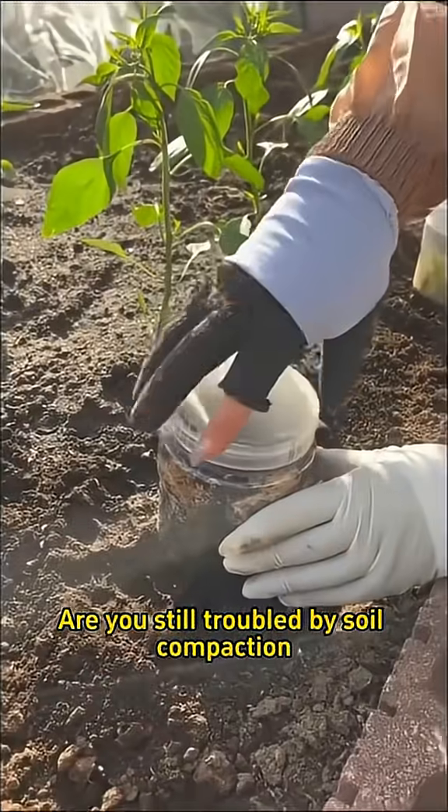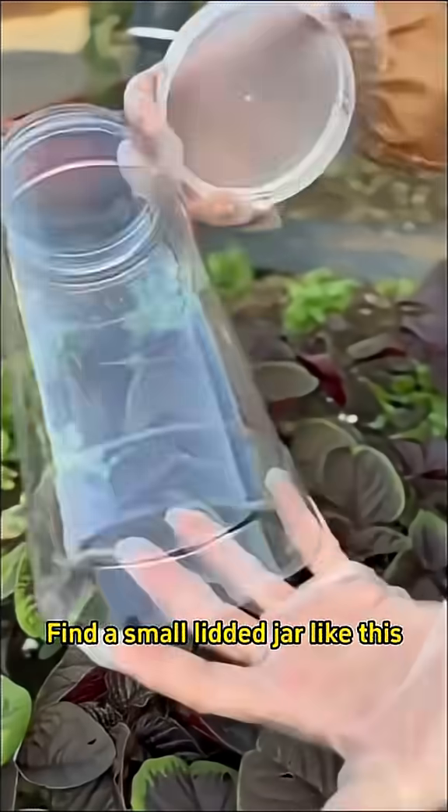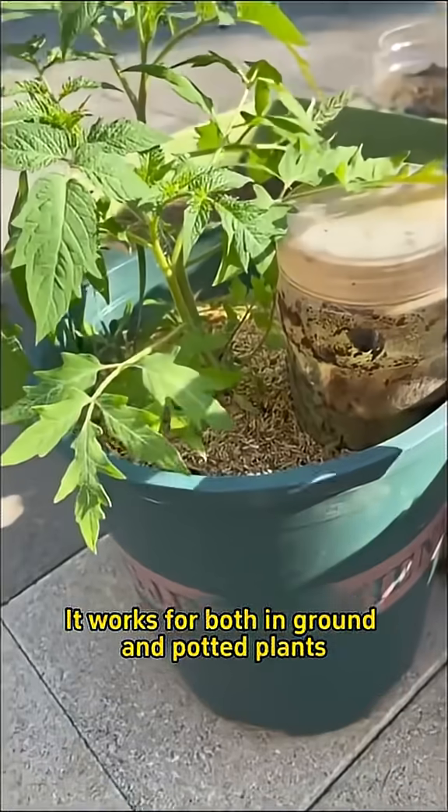Are you still troubled by soil compaction and worried about smelly, bug-infested compost? Find a small lidded jar like this and cut off the entire bottom. It works for both in-ground and potted plants.